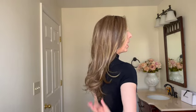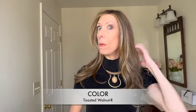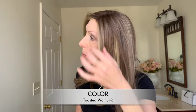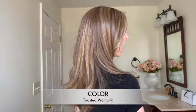I'm 5'7.5", and as you can see, this is quite a long, gorgeous style. Let's talk about this beautiful color, Toasted Walnut R. The R stands for rooted, and I love the subtle root on this color. This is walnut brown with honey blonde — you can see the honey blonde highlights, especially around the front and throughout the style.